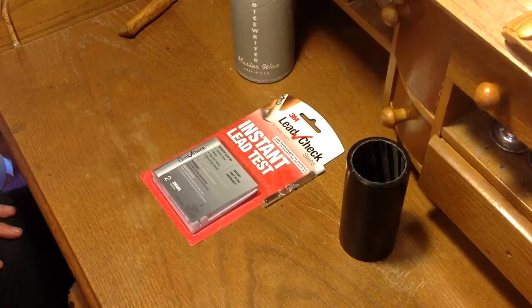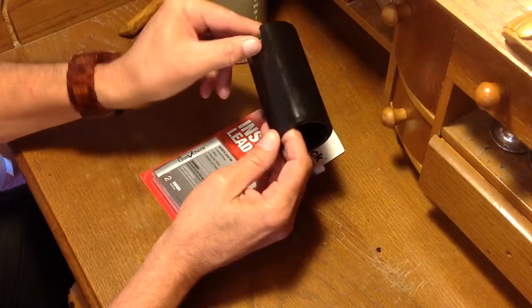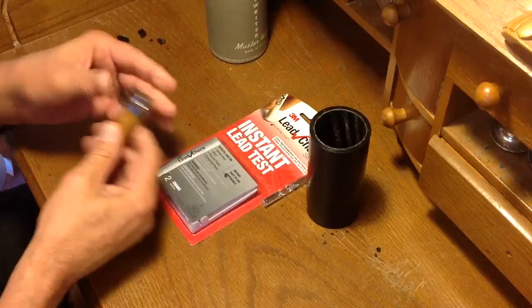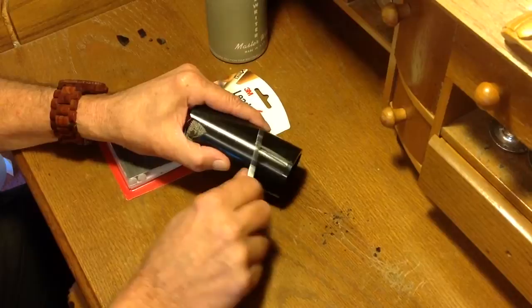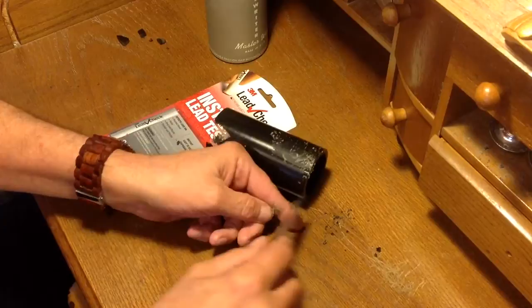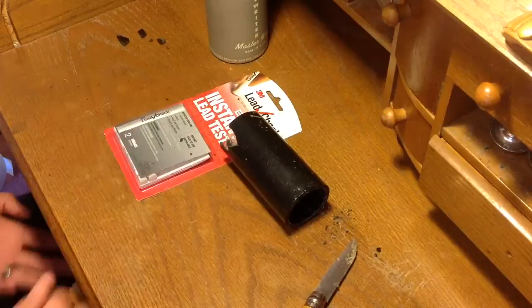So, just to satisfy myself, we are going to test one of these voice writing blanks that I have modified into a recording blank. You can see this one is broken, so nothing lost in testing this. You can also see that it is indeed an Ediphone blank with the cloth core. What I'm going to do is scrape the surface of the cylinder just to make sure we get a nice, fair test here. All right, now we have some fresh swarf and a nice fresh surface that I have just scraped for this test.